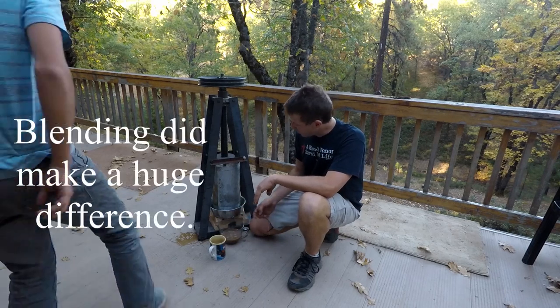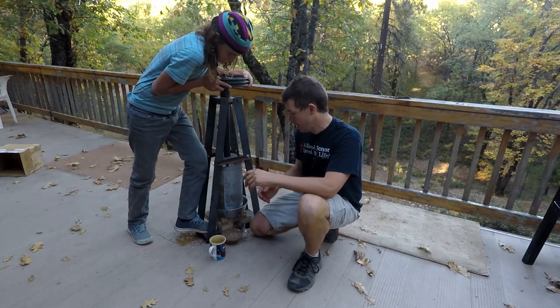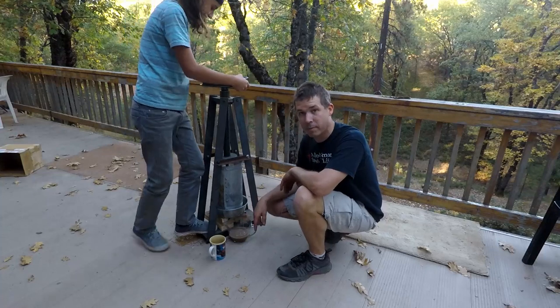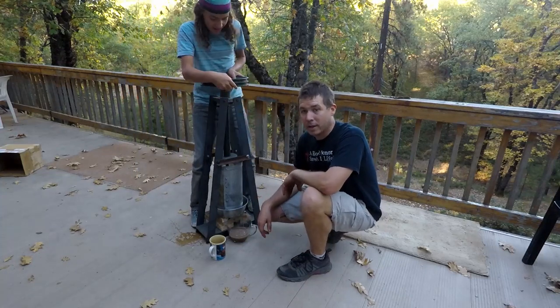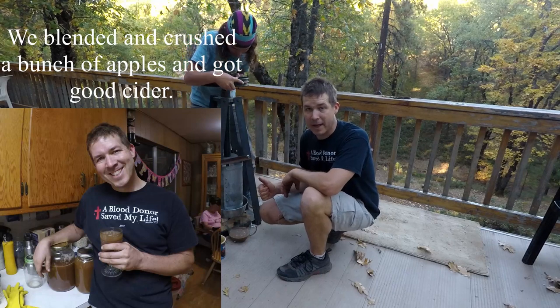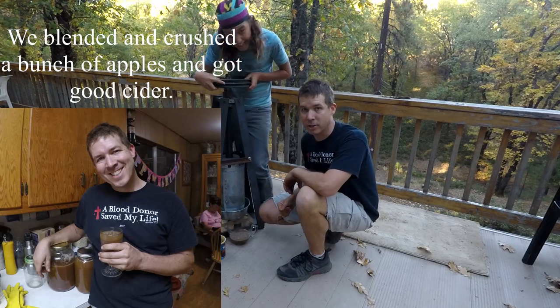We crushed them up in the corn crusher and we got some pear juice. I've made a super mess and about a cup of nice sweet pear juice — very sweet. Thank you for watching. Never know what I'll make next, so check out one of my other videos, hit the subscribe button, and I'll see you next time in the Dirty Shop.